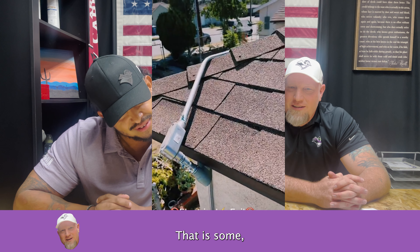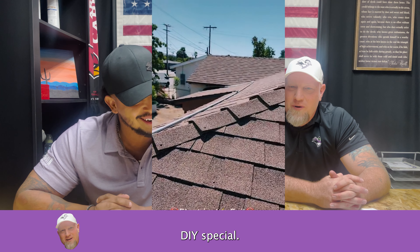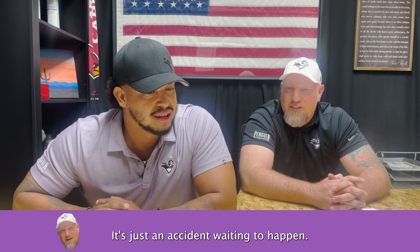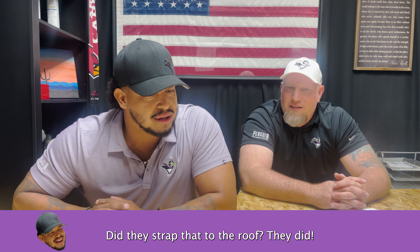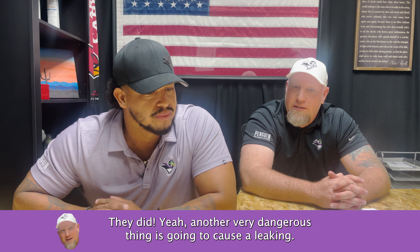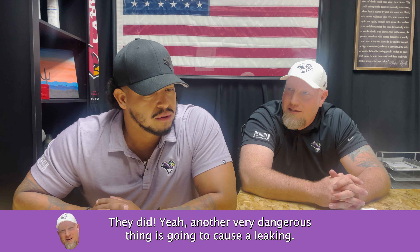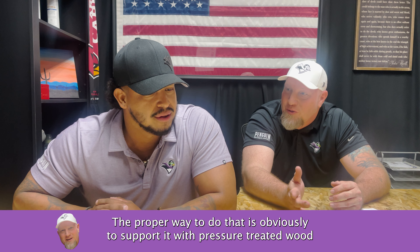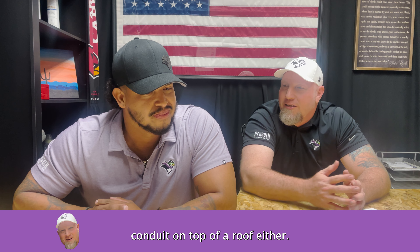Oh, that is some DIY special stuff there. What the heck? It's just an accident waiting to happen. Did they strap that to the roof? They did. That's another very dangerous thing — it's going to cause leaking. The proper way to do that is obviously to support it with pressure treated wood, and you typically don't want to run conduit on top of the roof either.